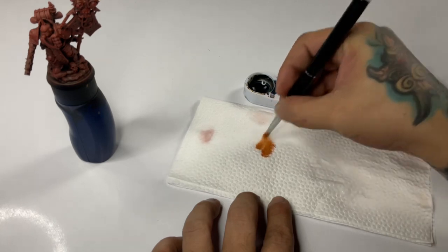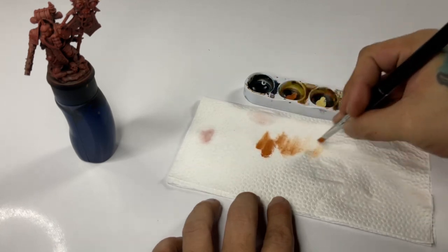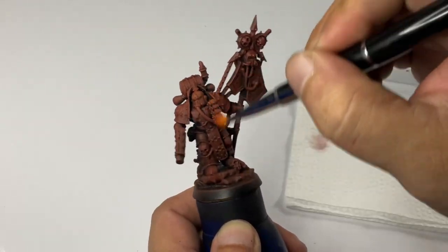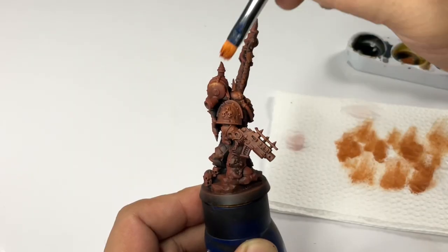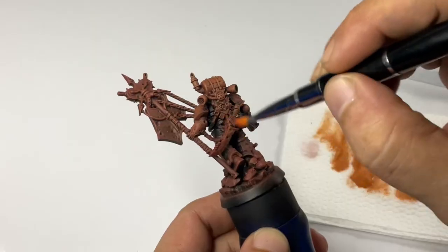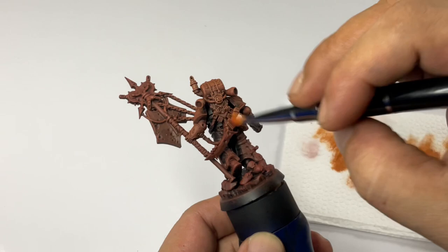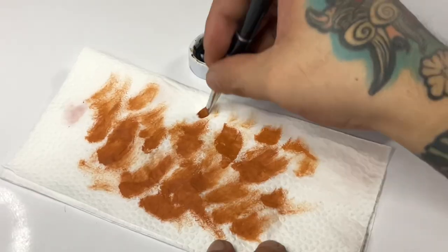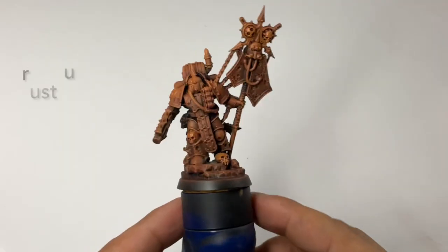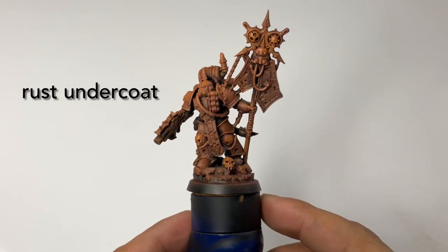We're painting this icon bearer the same way I painted the Plague Burst Crawler, if you saw that video. We're doing a rust undercoat, and the idea is to paint over this rust undercoat later. So is it worth it to do a rust undercoat on a model? We shall see.